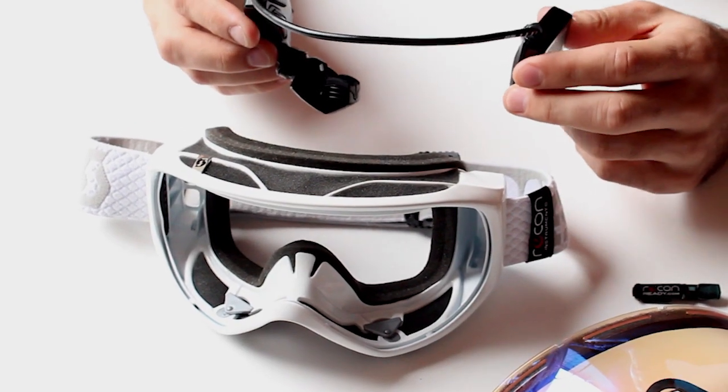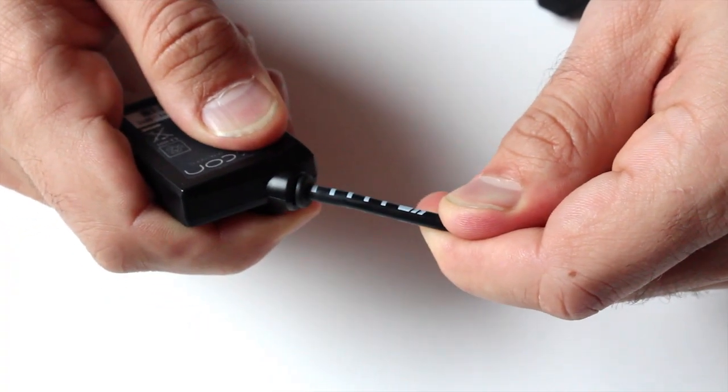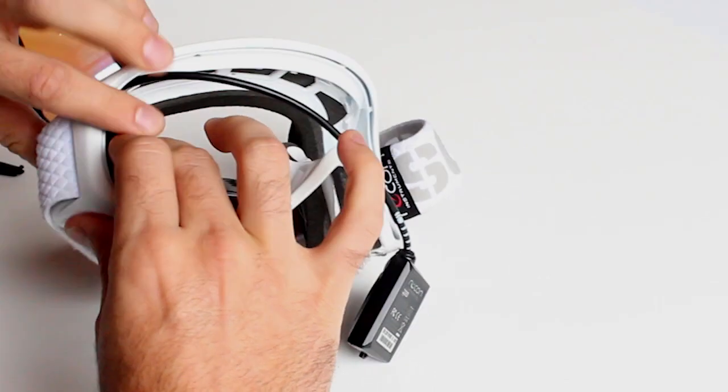You're now ready to install your heads-up display. To fit it into the goggle you can adjust the length of the cord by pushing gently or pulling. The next step is to install the HUD into the right hand side of the goggle by snapping it in.